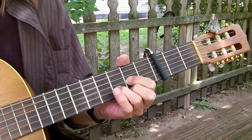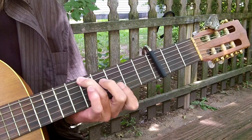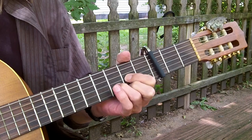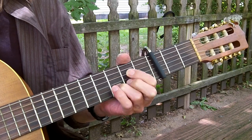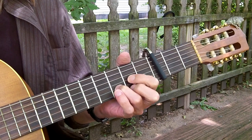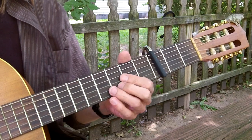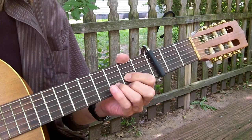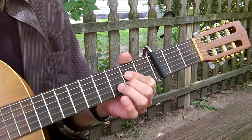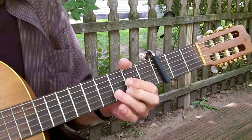And you do that twice. G, A, D, A to D. And that's the whole song. It's just D. The beginning goes D to A to D. Then it's D, G, A, D. D, G, A, D. And then the A.